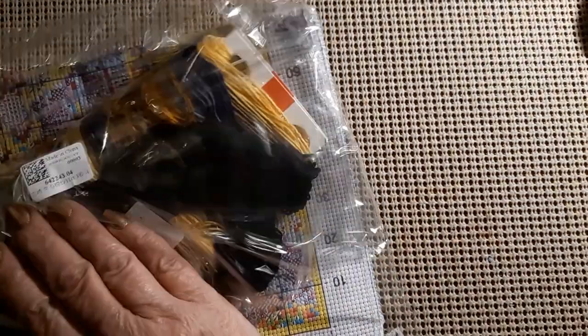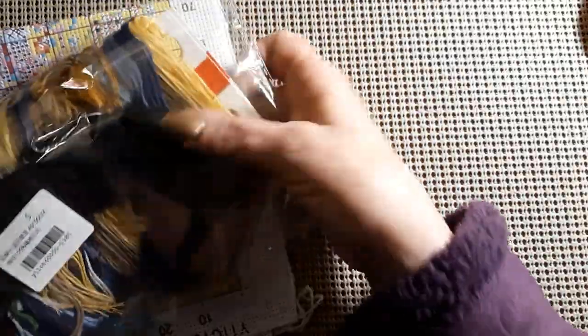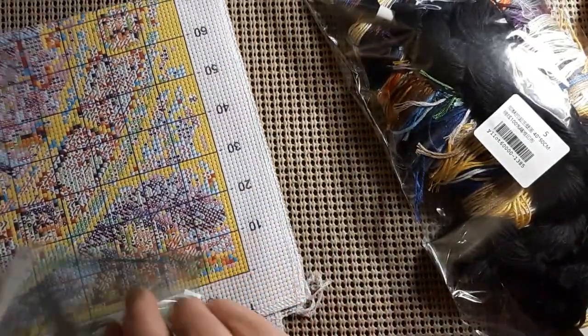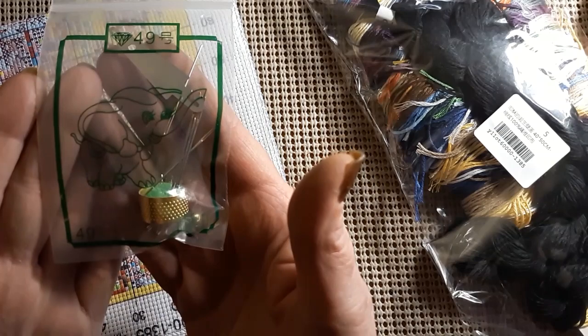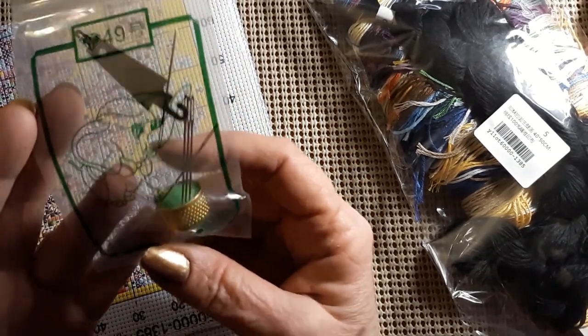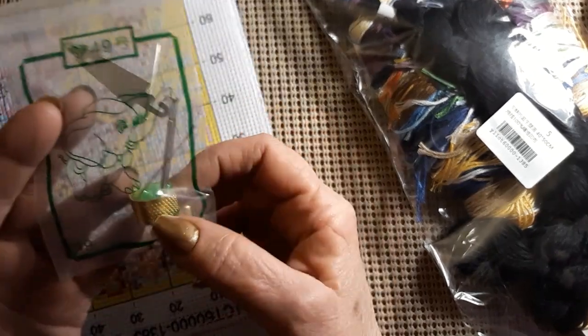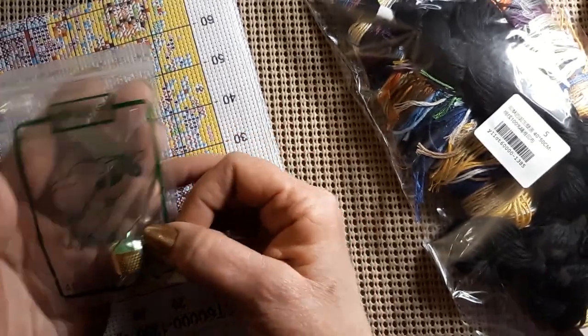Let's take a look at the next one. I'll get it out of the bag. This one was $11.89. Oh, isn't that cute? Can you see him? It's a little baby elephant — it looks like Dumbo. It has a little tool kit with five needles, a needle threader, a thimble, and a poof ball. I've never seen one of those before.